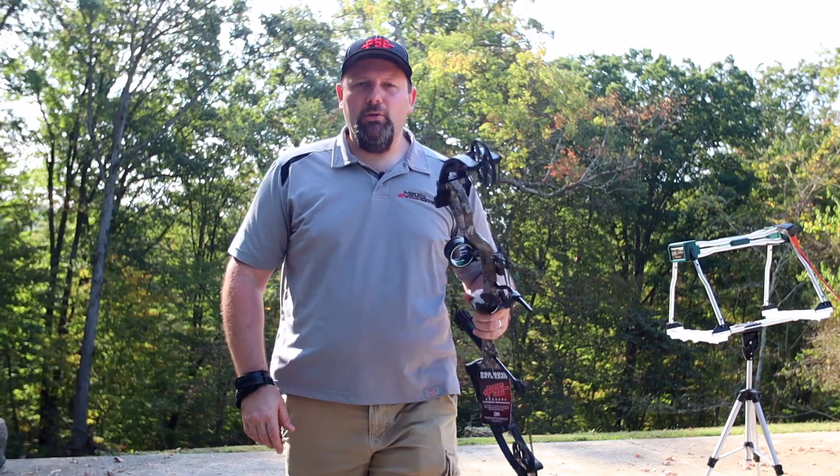So take a look at the new Stinger Max from PSE for 2020. Thanks for tuning in to our YouTube channel. If you like what you're seeing from Mike's Archery, please hit the subscribe button, give us some likes on social media, and as always comments are welcome in the comments section — we love to hear from all our customers. See you on the next video.